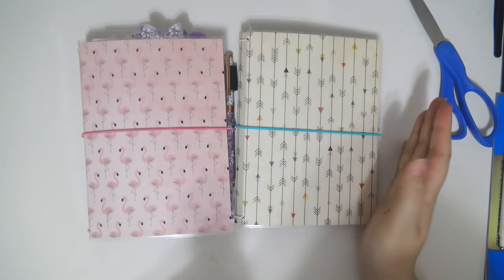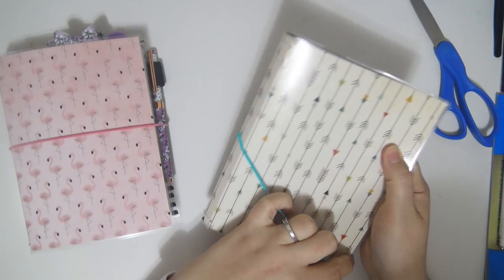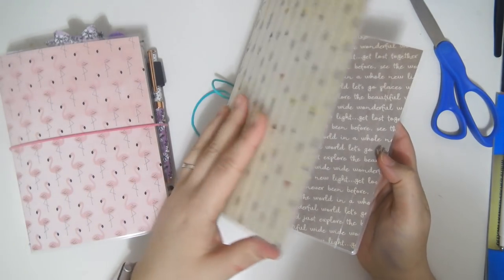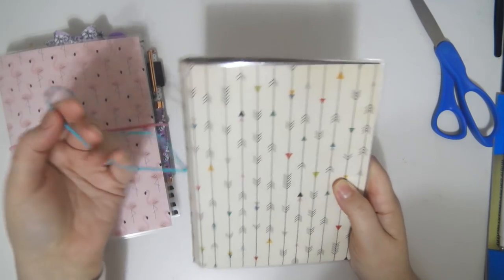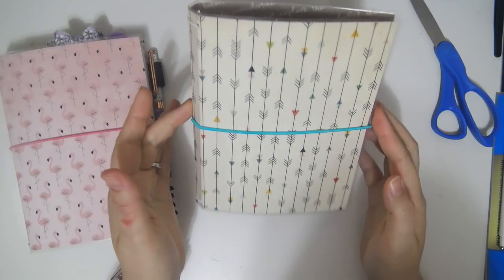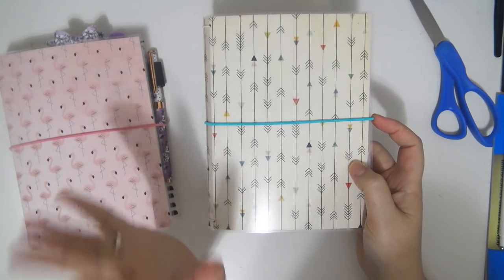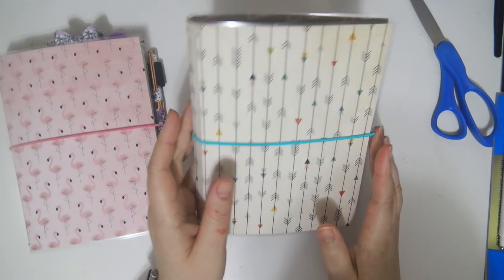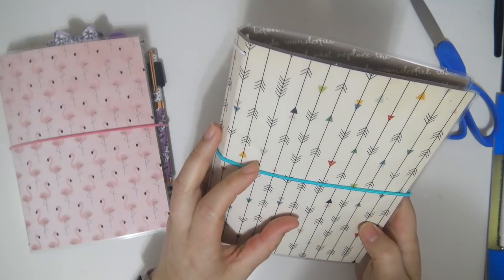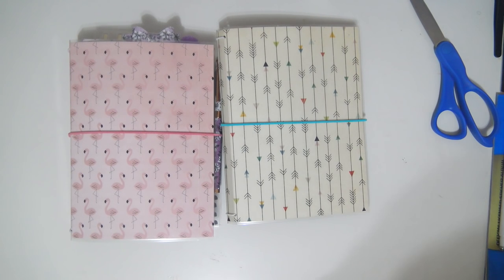One more thing real quick — I almost forgot to mention. I will be making these to sell in my Etsy shop, in case you don't have all of the supplies I mentioned in this video, or you just don't have the time to make them, or you like the patterns of paper that I use. In the next couple of weeks I will be starting to list some of these on my Etsy shop. I haven't come up with an exact price yet, but they're definitely going to be under $10 — probably somewhere between $5 and $10, so very very affordable. Because they are laminated, and especially because they're double laminated, they are very durable and easy to clean. I just wanted to mention that. I hope you guys have a great day and I will see you later. Bye!